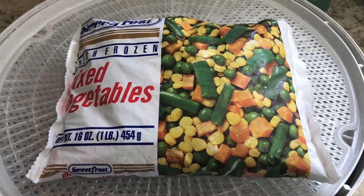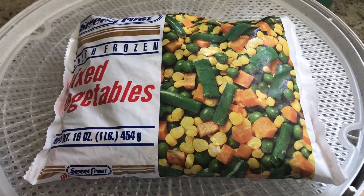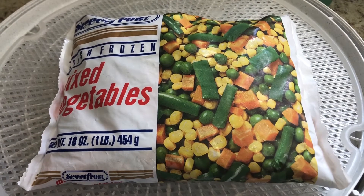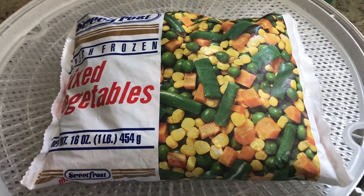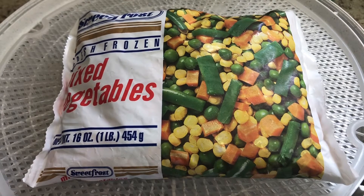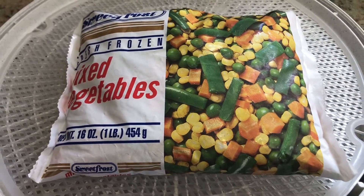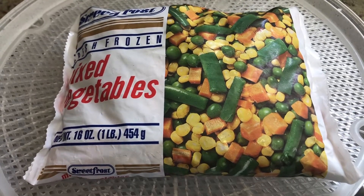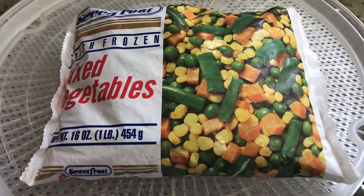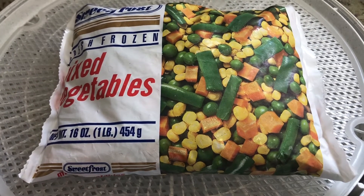These mixed vegetable frozen packages are my favorite veggies to dehydrate. They're small, they go fast, and they're very versatile. This one pound package of peas, carrots, corn, and beans was 99 cents at Grocery Outlet. They do have frozen small-scale vegetables at Dollar Tree also — when I was last there they just had peas and carrots. If there's a veggie you don't like, you can just buy packages of corn or peas or carrots or beans and create your own, but I do like this convenience.